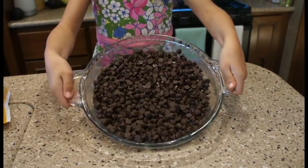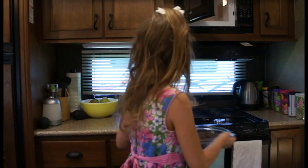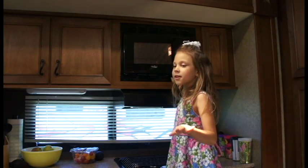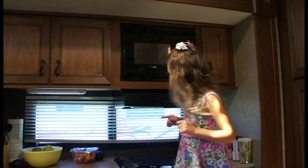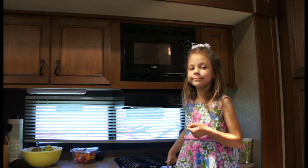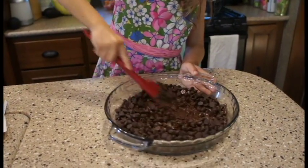Now that the butter is melted and covering the pan, we put in the chocolate chips. Microwave them in 30-second intervals, then stir like this.